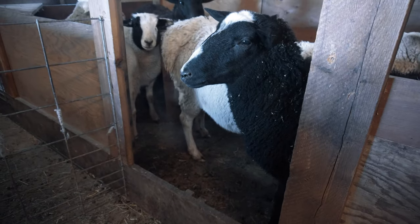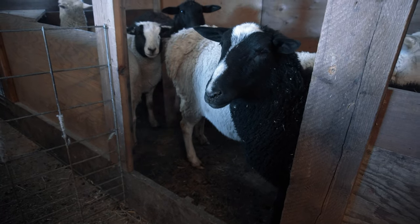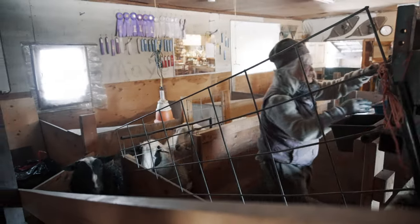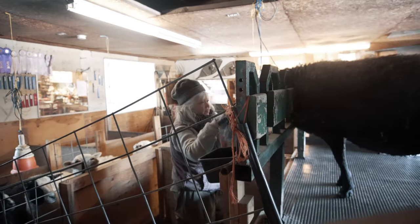This morning, when I looked at the thermometer and it was four degrees, I thought, oh, it's the day that Dan's going to film. And you're not taking into account the wind — I think you're in negative 10, around there with the wind chill. So, what do we need to do now? We have the sheep in here. I want to put them up into the stanchion so that that will hold the front end of them, and then I can trim their hind end.